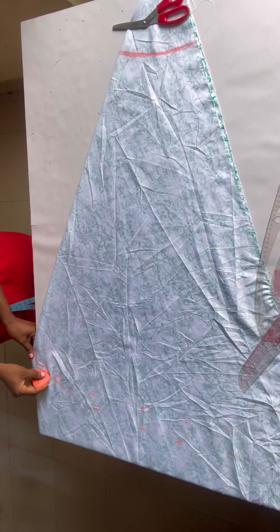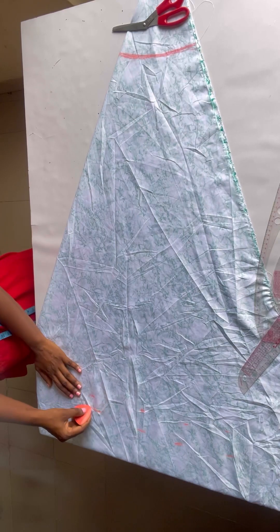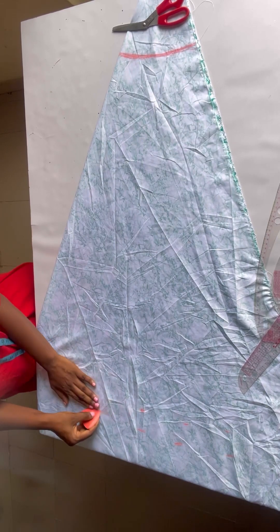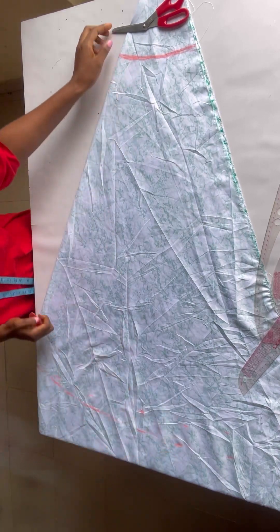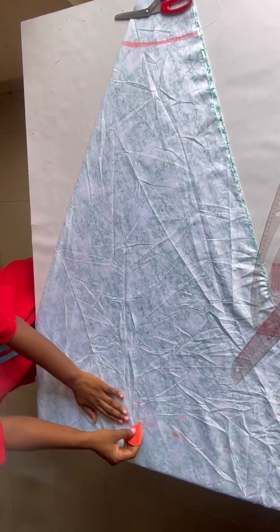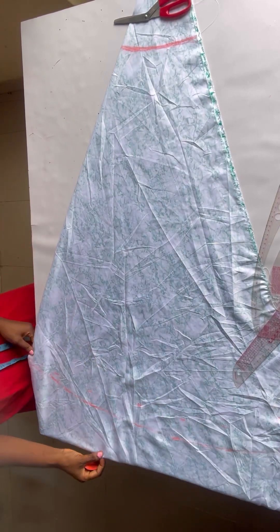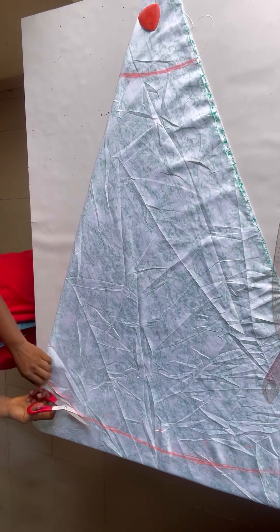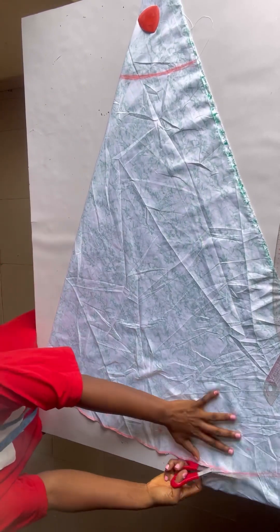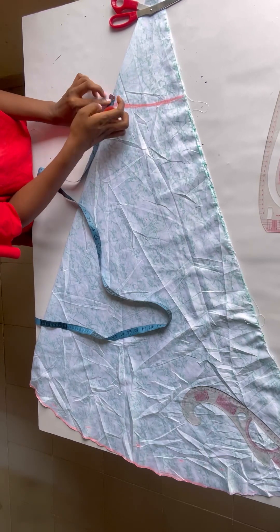After doing that I had to re-chalk my lines because I forgot to add my sewing allowance, so I made it 36.5 inches and connected it into a straight line. This is what I have, so I'll go ahead now to cut out my fabric.